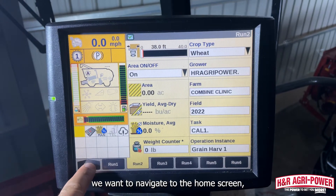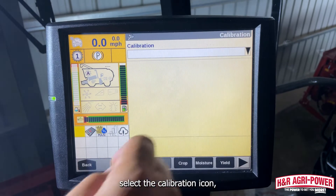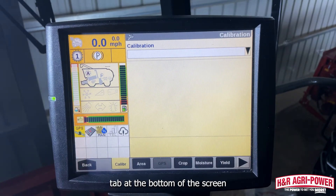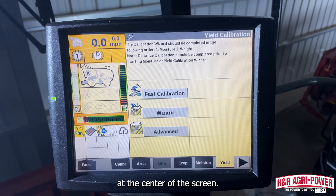Next, we want to navigate to the home screen, select the calibration icon, select the Yield tab at the bottom of the screen, and select the Advanced button at the center of the screen.